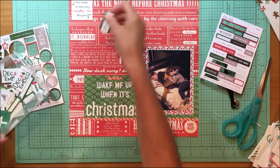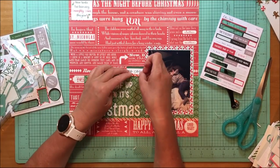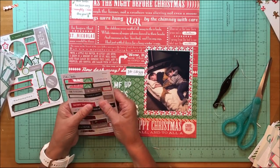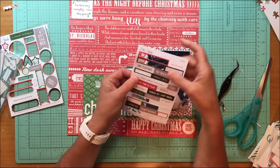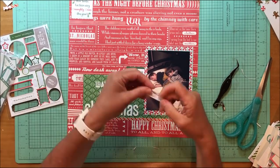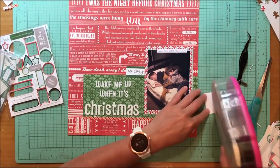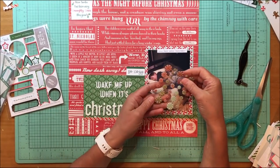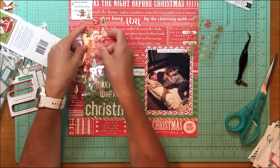I found this little piece that said 'Dear Santa, I've been naughty/nice this year' with a little checkbox, which I thought was cute. I decided not to use it, and instead found this little L Studio die cut that says 'So Cozy,' because they are obviously looking very cozy. I also found a sticker from last year's December Documented kit from L Studio that says 'blank days until Christmas,' and since the whole theme is 'Wake Me Up When It's Christmas,' I think that's a cute addition.